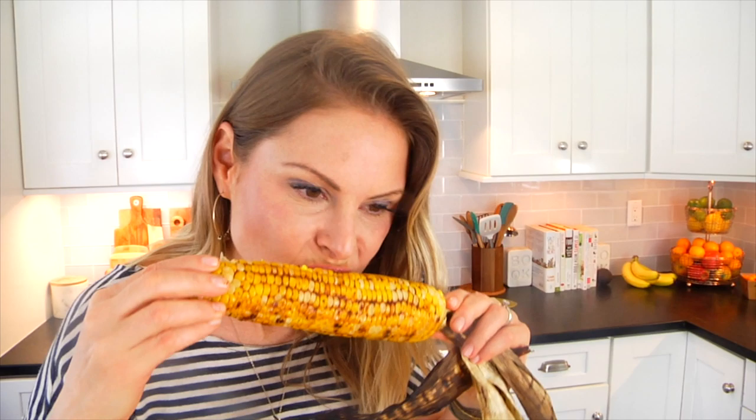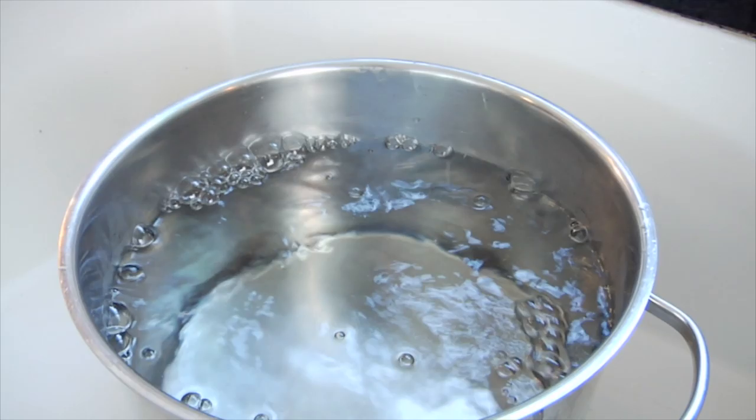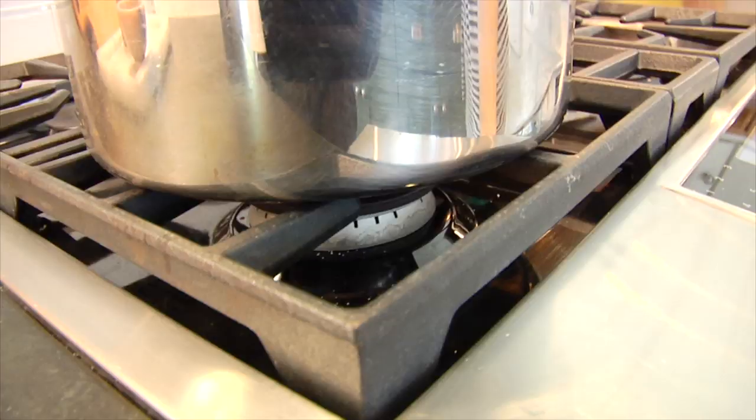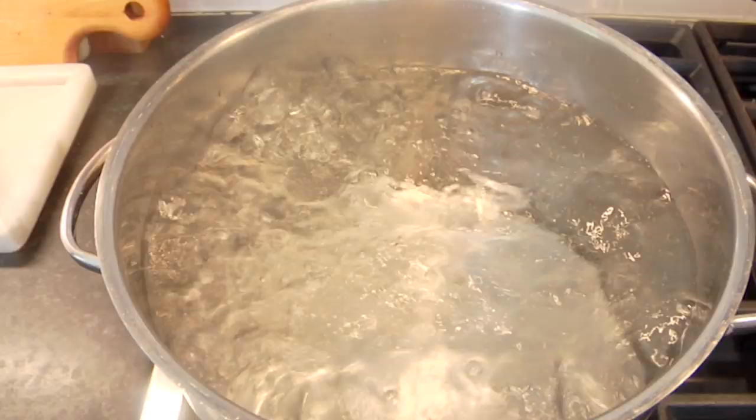So I'm gonna start with the classic: how to boil your corn on the cob. I have a nice big pot here — I recommend using at least a five quart pot — and I'm gonna fill that with some cold water and then add a tablespoon of kosher salt. Get that over a high heat and let everything come up to a nice big rolling boil. Now there is a bit of a debate on whether or not you should add salt to the water. Some people feel that the salt makes the corn a little bit tough, but personally I don't find that to be true. Whether you salt the water or you don't, this technique is gonna work either way, so I encourage you to try both methods.